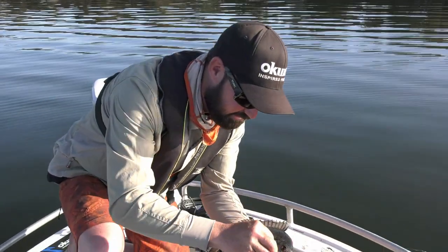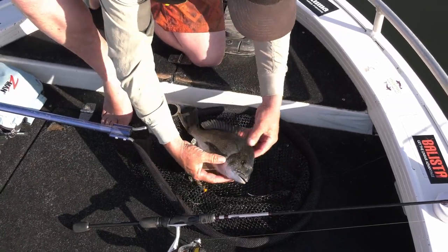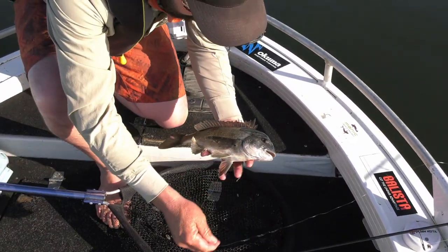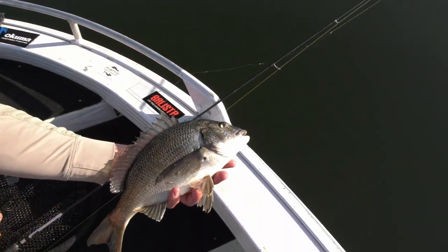Alright, pop this out. Get him back in. There it goes. Nice fish. Off you go. Back to terrorise the crabs again.